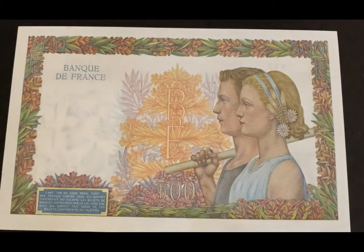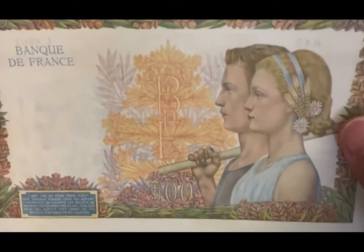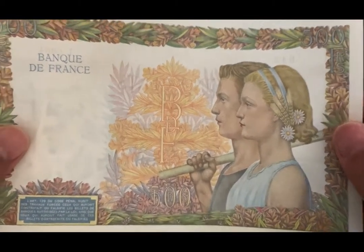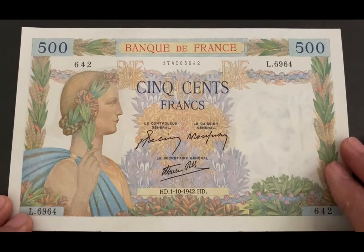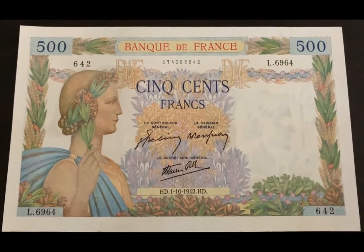So another beautiful Bank of France note — quite large in size and a total beauty. I hope you enjoyed this video, please click subscribe and thank you for viewing.